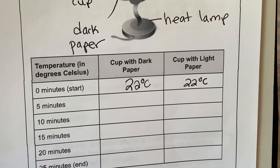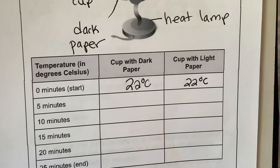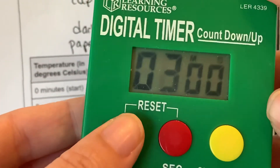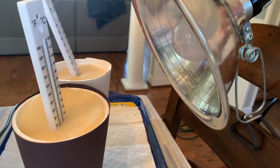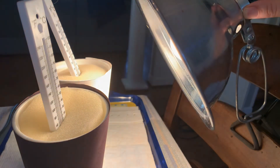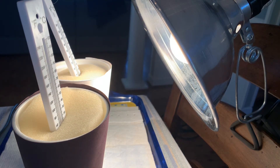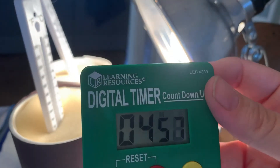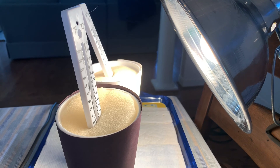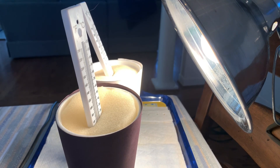What I'm going to do is get a timer and set it for five minutes — one, two, three, four, five. And then I'm also going to be turning on our heat lamp. We're going to shine the sun at both of our cups for five minutes. So the timer's on, and then we're going to come back and measure the temperature after five minutes. I am going to pause my video so that you don't have to sit here watching me for five minutes.